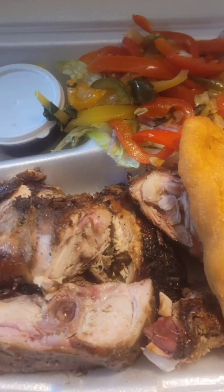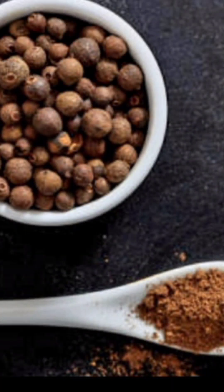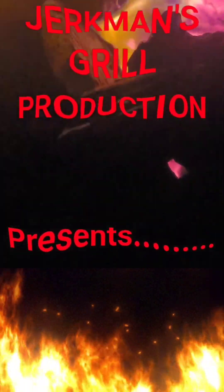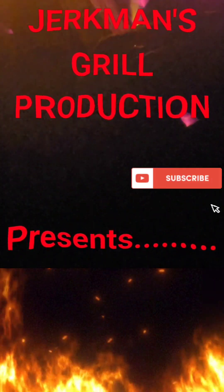German's Grill Production — I'm all about jerk. We've got the pork, chicken, fish, lobster, festival, roast bread, sweet potato — roast, yeah. And the other Boston jerk is down there. What is the original Boston jerk?